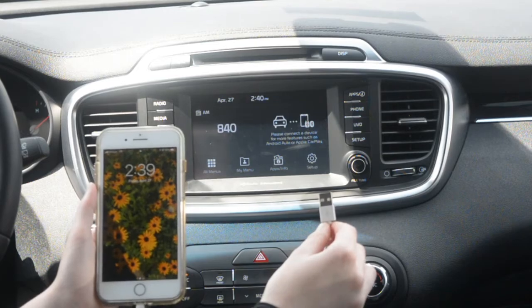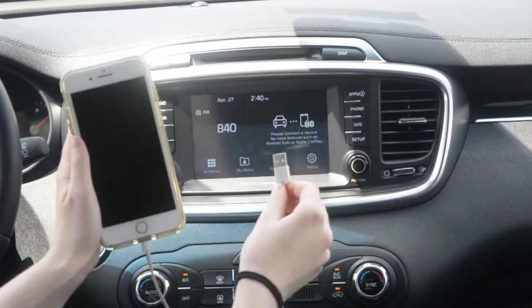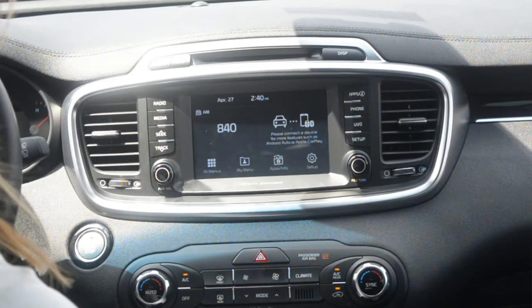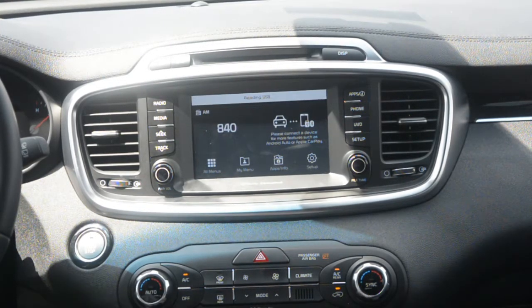Hi, I'm Kylie with the Kia store in Clarksville, Indiana, and today we're going to do a brief overview of Apple CarPlay in our 2018 Sorento. In order to use Apple CarPlay in the vehicle, you've got to have your charging cord, then you'll have it plugged into your phone and into the USB port down here below the keyed seats.